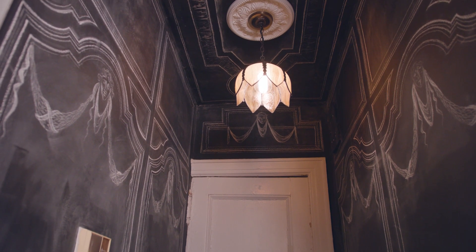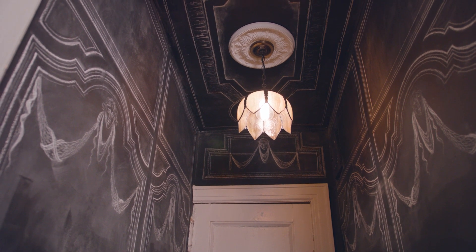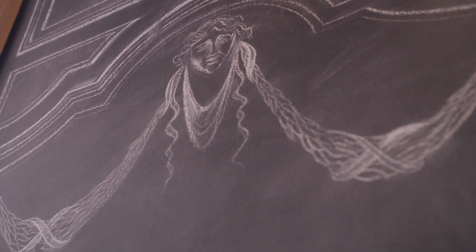You might have seen my home tour where we featured some of the architectural elements that I've drawn onto the walls, and today I'm going to show you how simple it is to do the same in your space.